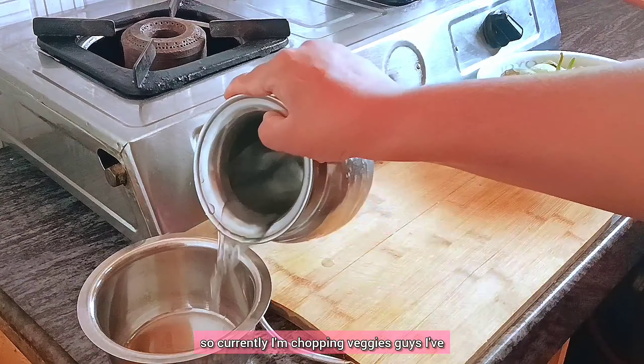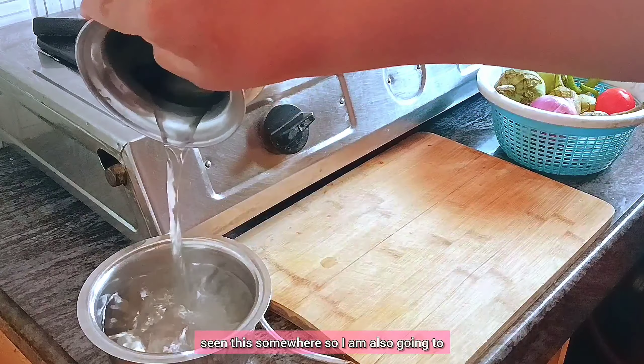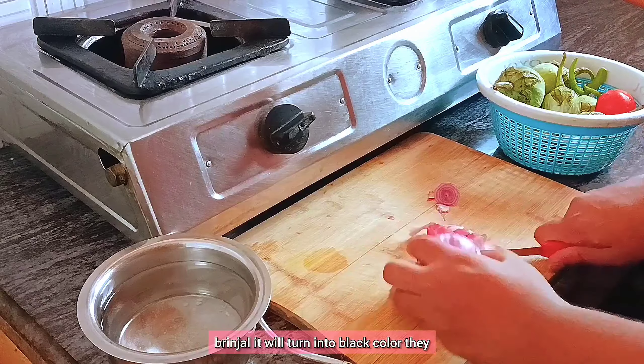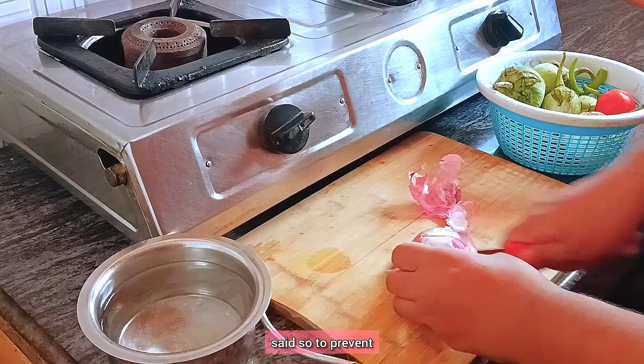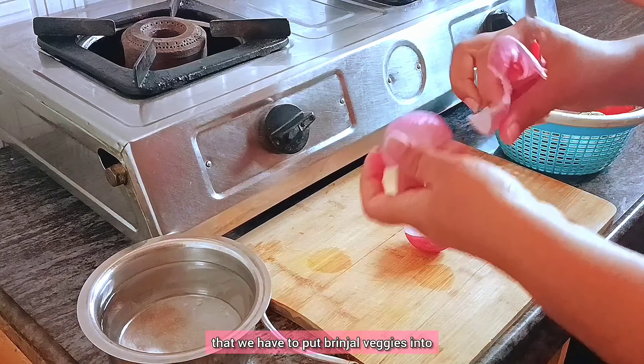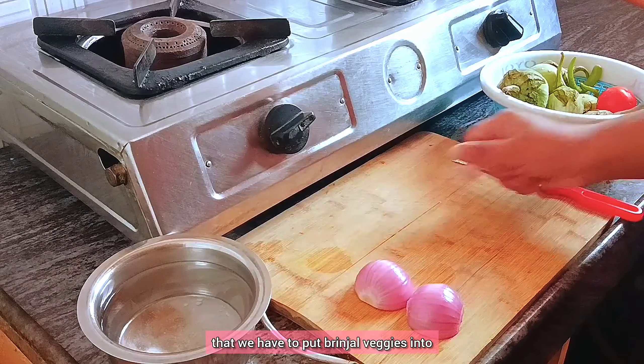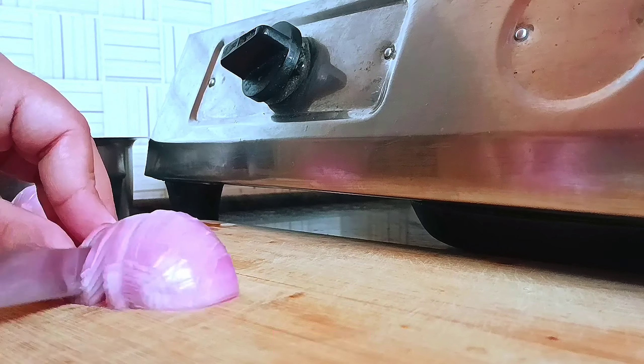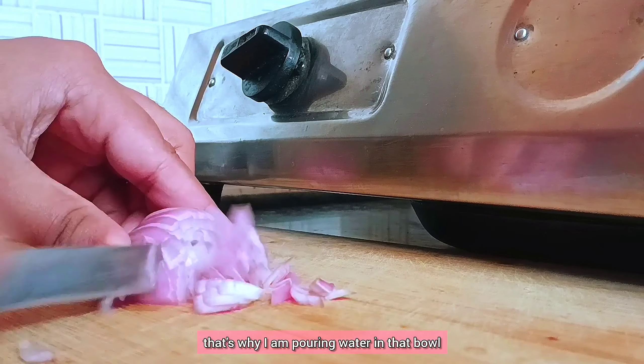Currently I'm chopping veggies. I've seen this somewhere, so I'm also going to follow this step: right after cutting brinjal, it will turn black. So to prevent that, we have to put the brinjal into salted water. That's why I'm pouring water into that bowl and keeping the brinjal in salted water.